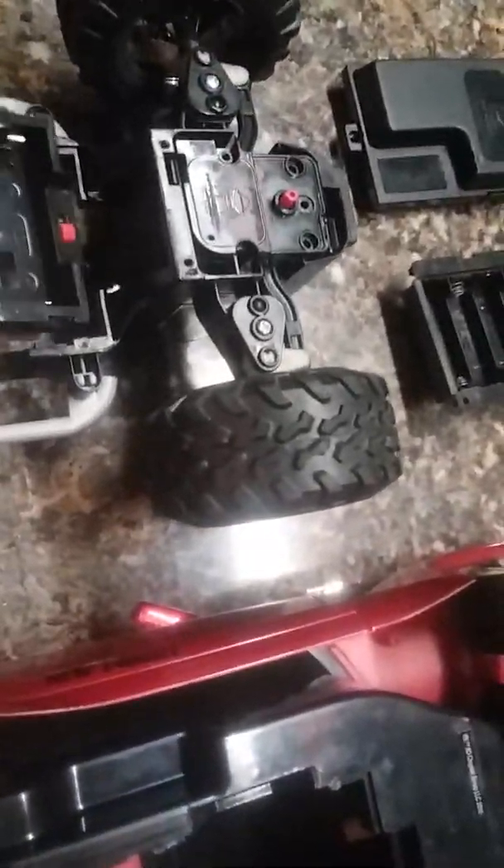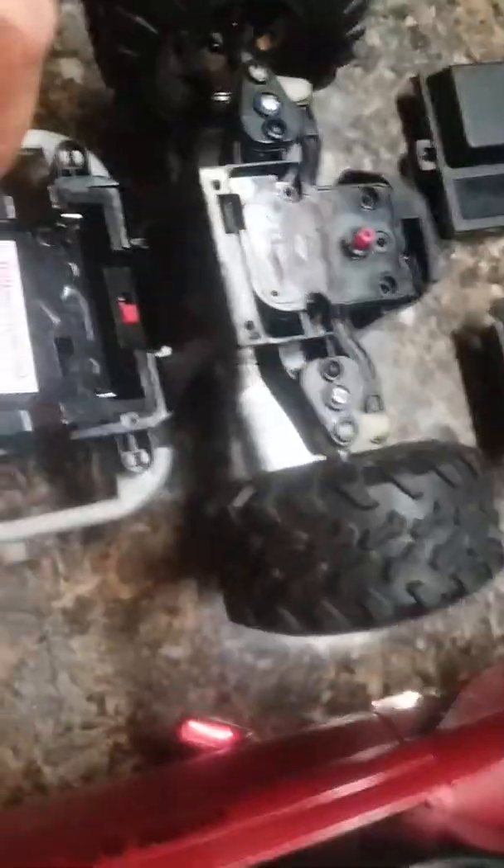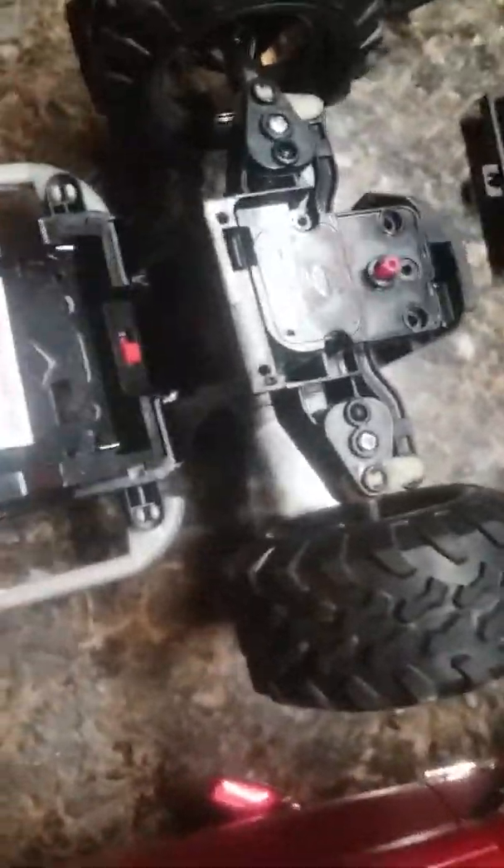This is the two-cell RC charger board, and this is a six-volt board. I can't remember what it came out of - I've got too many cars. But say you want this truck to handle more juice - well, take this receiver.